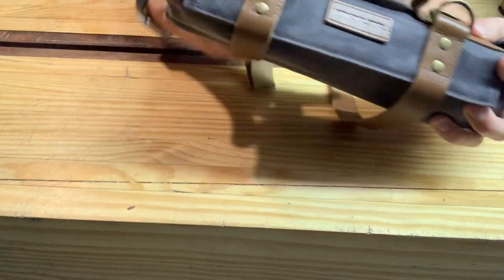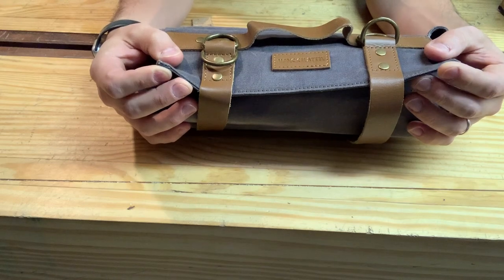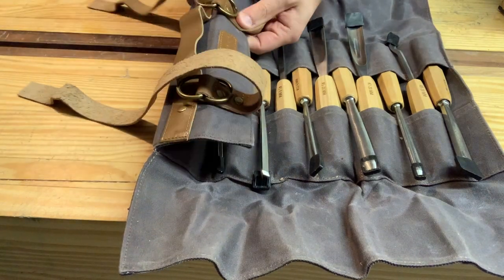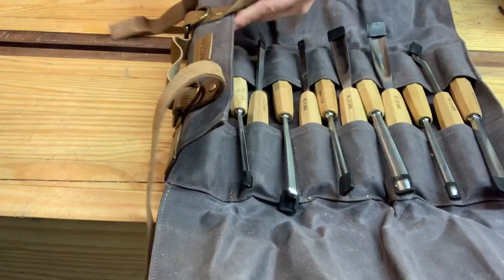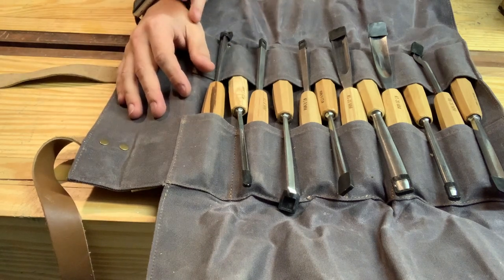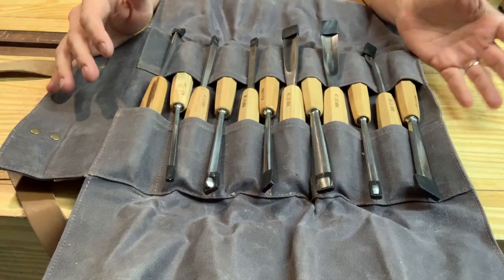Let me bring you down and show the chisels. Here's the chisel roll — I just rolled it back up without tying it. Almost everybody mentions it in the Amazon comments: this is a waxed canvas roll, and it just shines. There's no doubt this is a great roll. It's also got these brass rivets — or maybe bronzed brass — with leather straps. The stitching looks good. The canvas roll is waterproof and I really do love it.